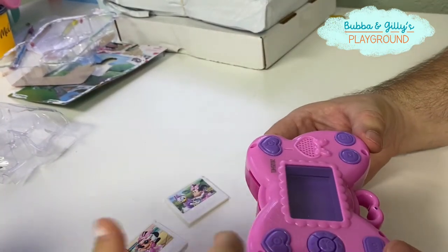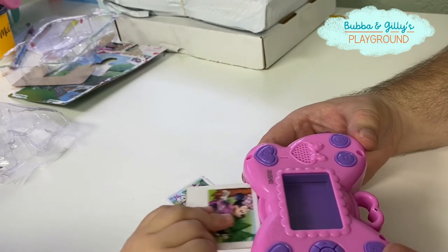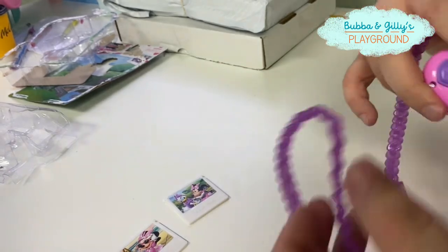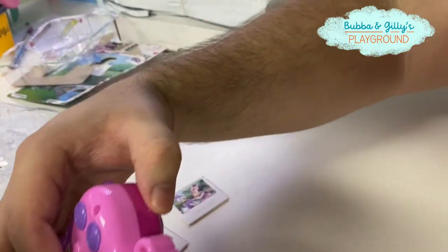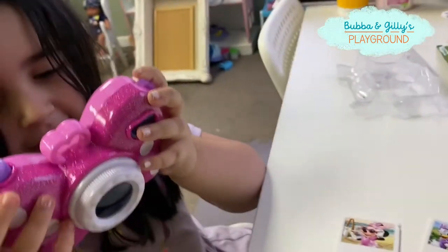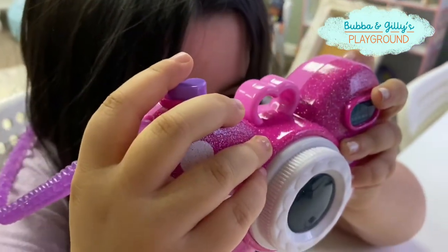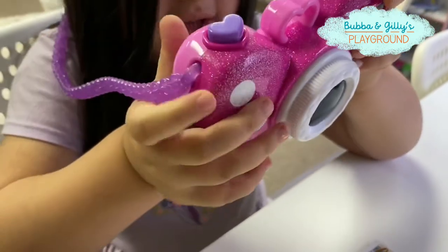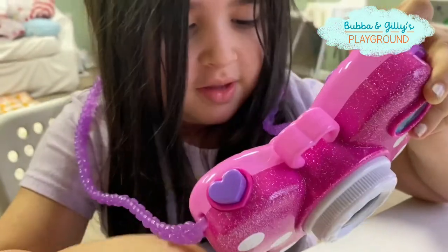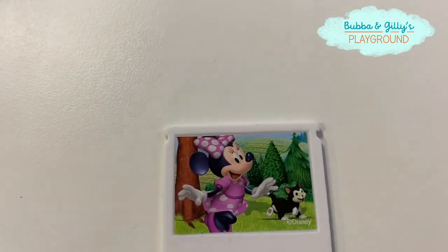Do you know how to put it in there? Go ahead. Let's see. Oh, that's so cool. Go ahead, you want to put it on? There we go. Okay, you ready? Go ahead. Whoa! And did it come out? You've got to slide it out. There you go. That was super cool — and there's the picture! How cool is that?